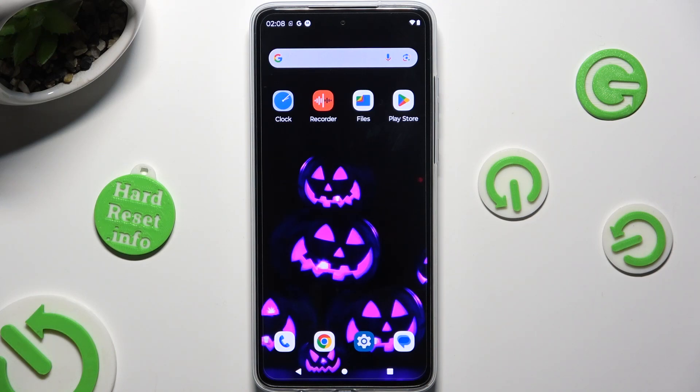Hi, in front of me is the Motorola Moto G84 and today I would like to show you how you can set up Face Unlock.